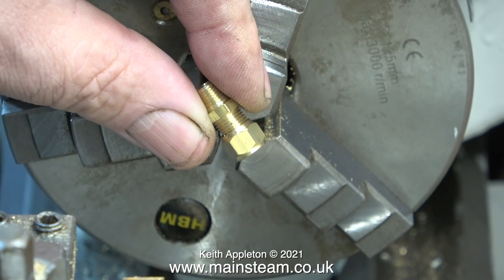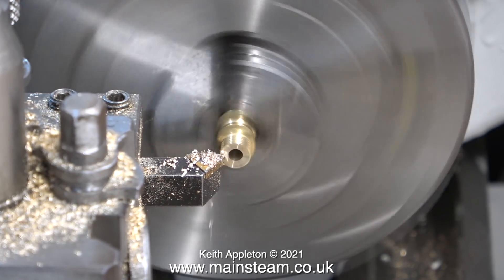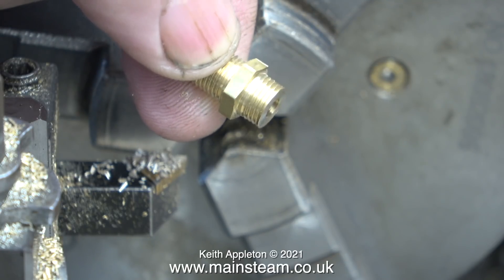While on the subject of fittings, now I need to make a special fitting for the thread in the block. I'm using a commercial double union fitting which is 5/16ths by 32 threads per inch. I screwed the fitting into a union nut and then clamped the union nut in the chuck. It wasn't perfectly concentric but it doesn't need to be — I'm only facing off the end of it. And here is the successfully machined fitting.